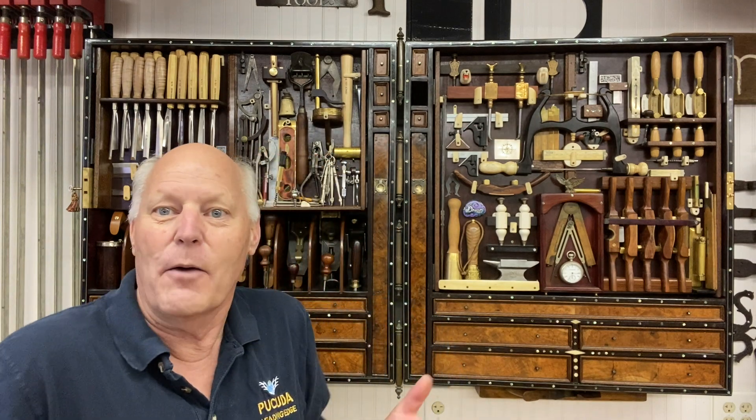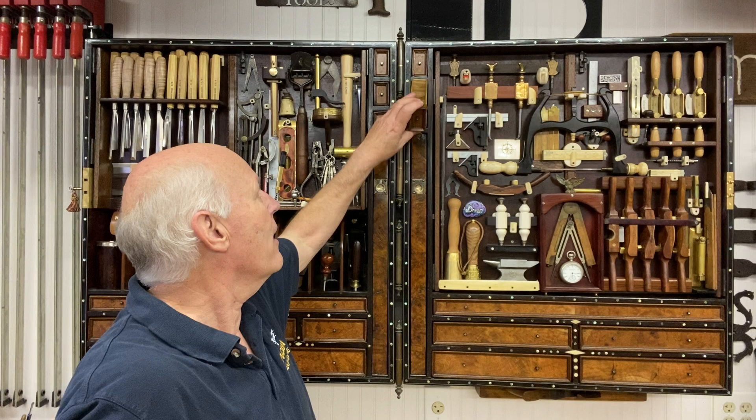I lined all of my tools and all my drawers with leather. I thought something that was durable, soft, and easy to clean — you can clean it with saddle soap. And I wanted it to be sort of special, like everything that I do.